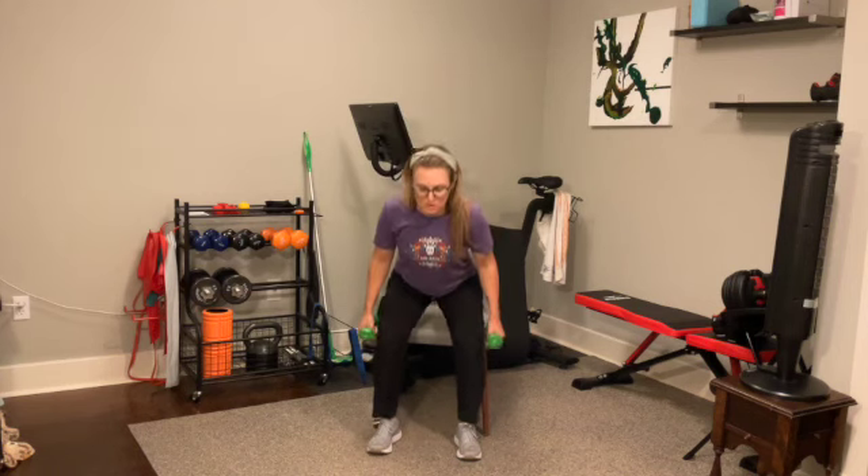Going a little bit faster than you might normally choose, but always focused on stability — good balance, leaning forward, and keeping your chest up. Keep it moving. 15 more seconds here. Chest up the whole time. Five, four, three, two, and one.